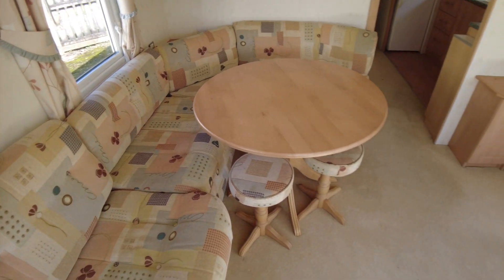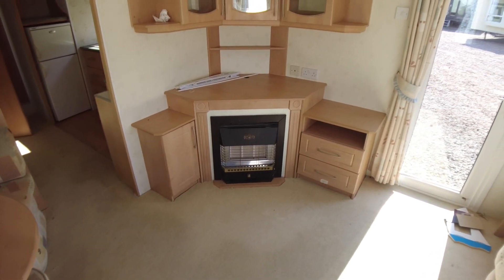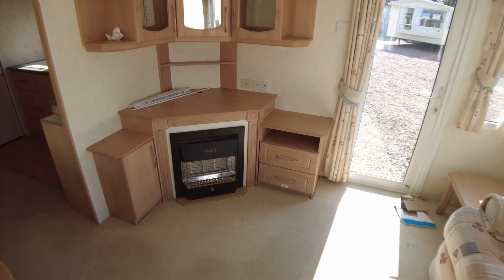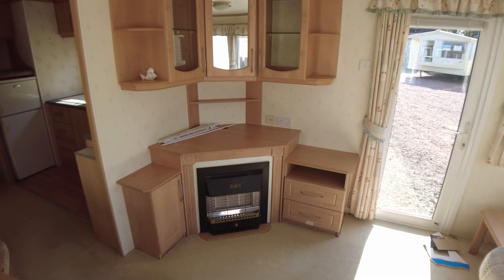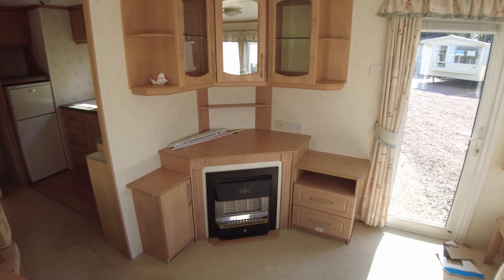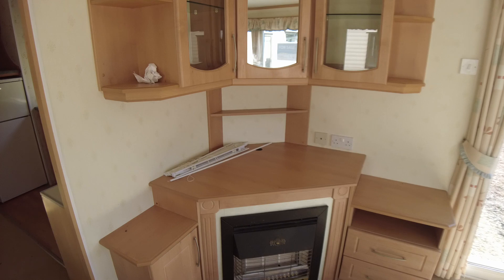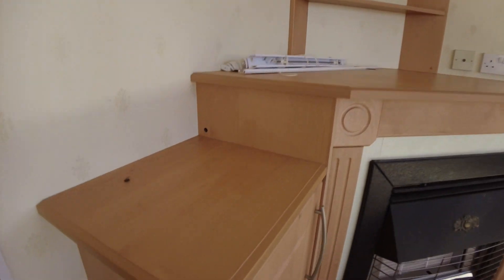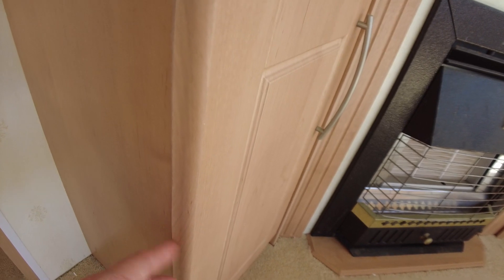There's a freestanding dining table with a couple of stools. The caravan has two exterior doors — one entering to the right and one further back up the hallway. Opposite, you've got a gas fire with cupboard storage, drawers and a place for the TV. There is some delamination in the caravan, as is often the case — for example on this door and the drawer over here.